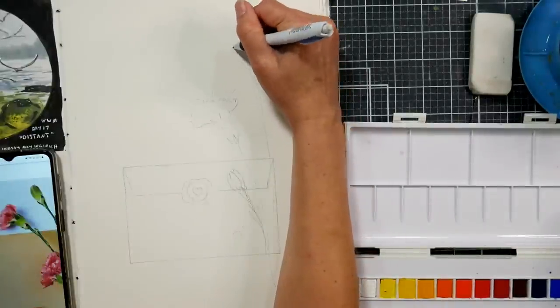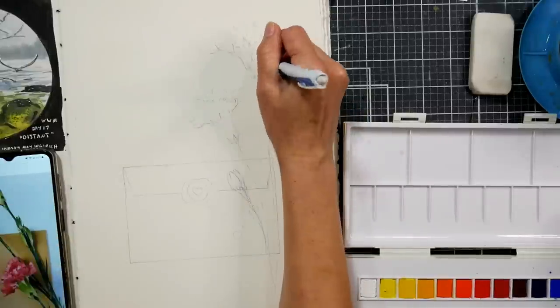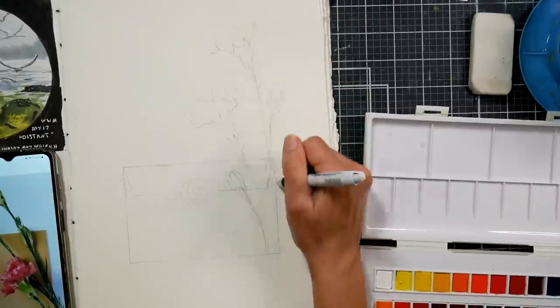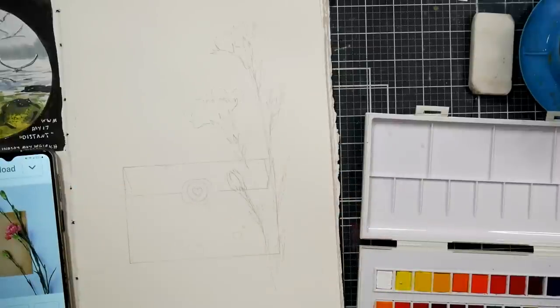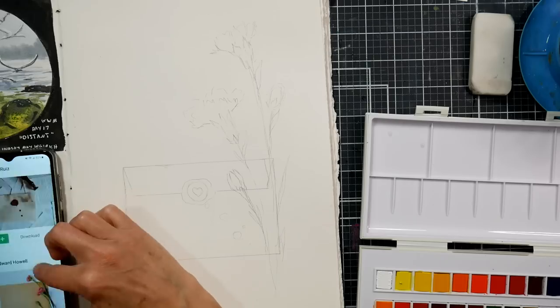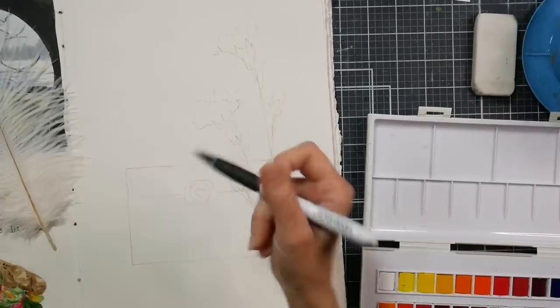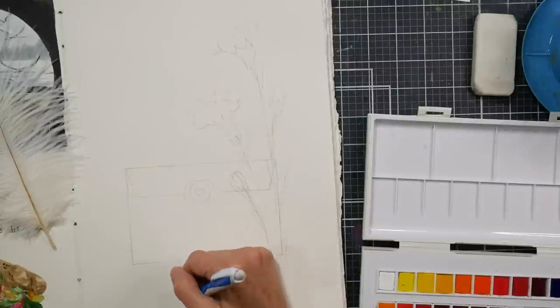I found a reference photo on Unsplash of some carnations draped across the back side of an envelope. I love that as a starting point, but instead I drew the front side of an envelope. I made a little flap and drew a wax seal with a heart. I thought that would be really sweet and romantic — I wanted kind of a romantic vibe on this.